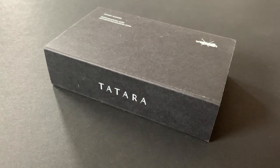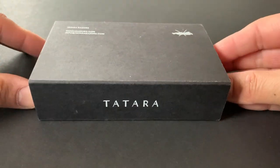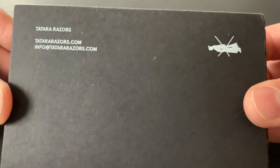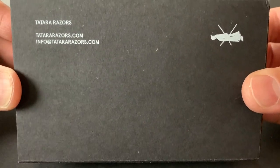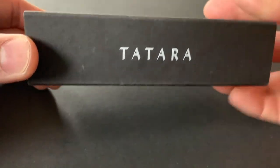Hey guys, welcome back. John from Latherhog here. Today we'll be doing a razor spotlight on the Tatara Masamune razor. I was able to try this razor from a pass-around courtesy of Stephen. I'll have Stephen's Instagram page linked in the description below.